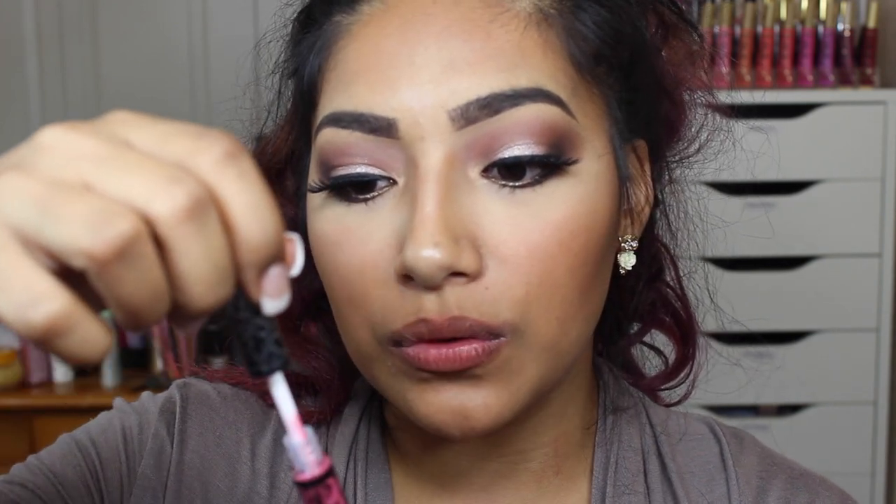If you guys watched the Colourpop video, I swatched all 25 and my lips were burning. I've never noticed that these even had a scent — I just always swatched. I can't really smell anything, but it does go on like butter — really smooth. So that was one application and it's still drying.